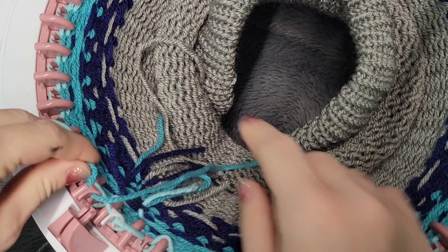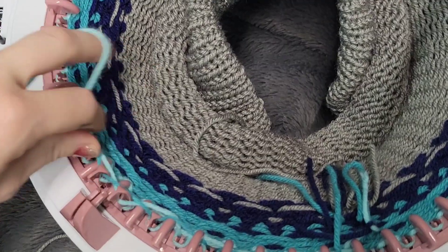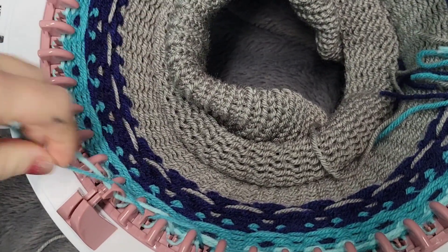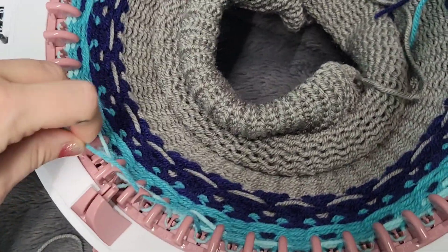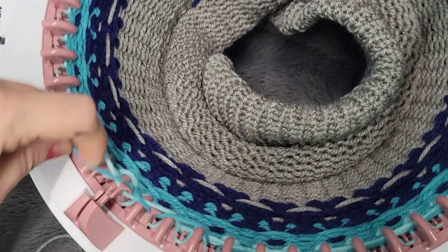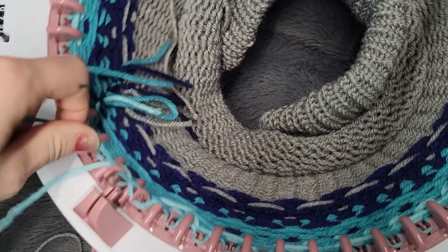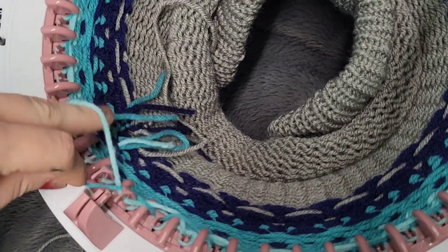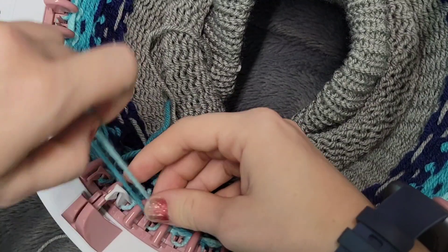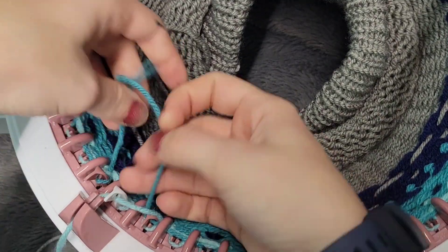Now with our third row we're going to go back in with our medium blue and we're going to fair isle starting on stitch number one. For my beanies I do 100 rows, so we are going to switch main colors eight different times because this pattern is five rows. I'm really lucky that my Centro has a row counter — so thankful. Okay, now we're back to the end, so we're going to put our working color in the feeder and cut our contrast color. I'll do a couple of stitches and then tie these.